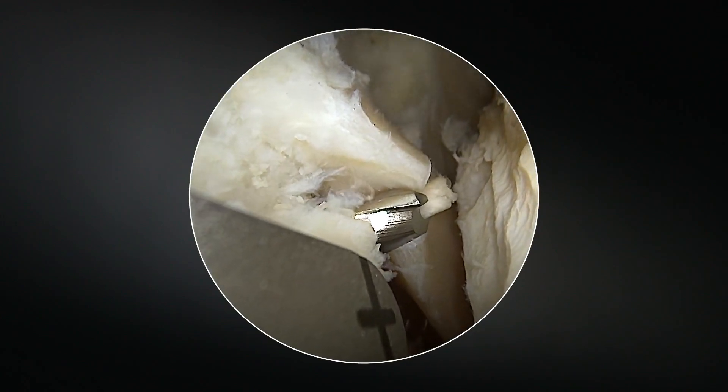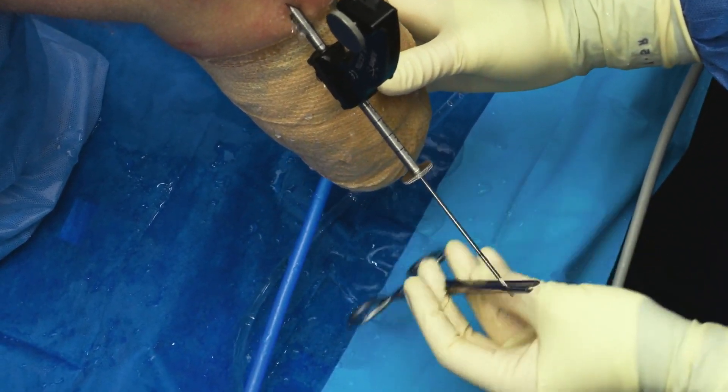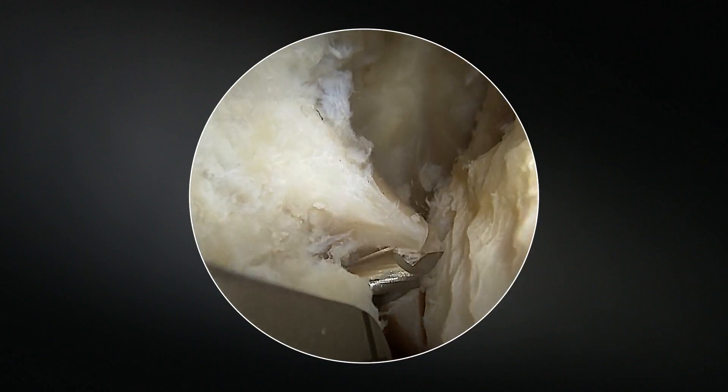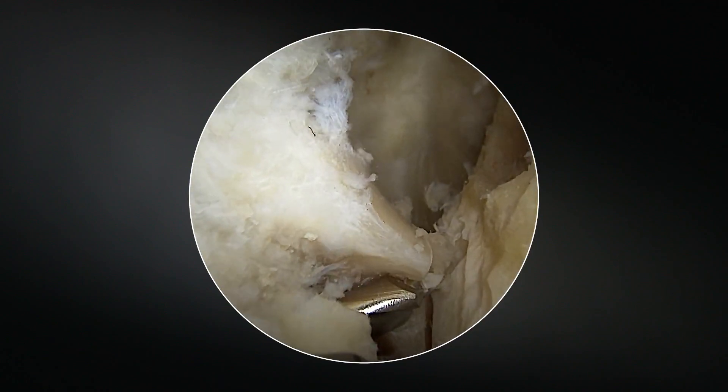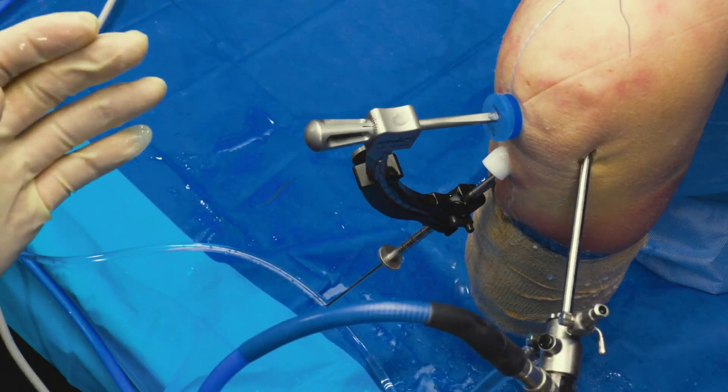What you have to do is disengage this cannula and then re-engage it. When you re-engage it, that little piece of bone that you saw will pop out of there. And that's kind of helping you for your passing device.